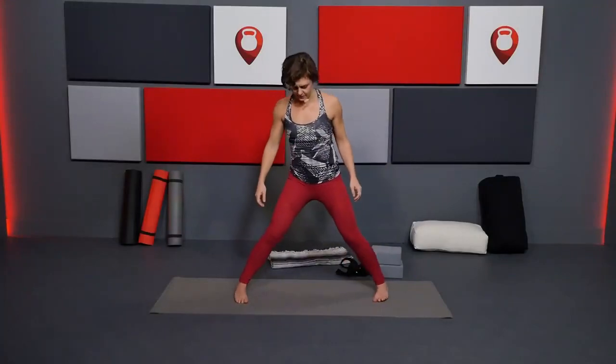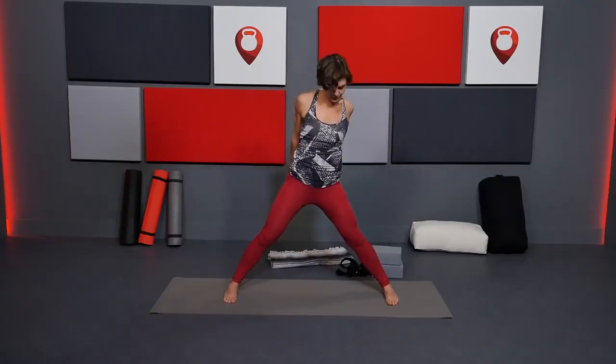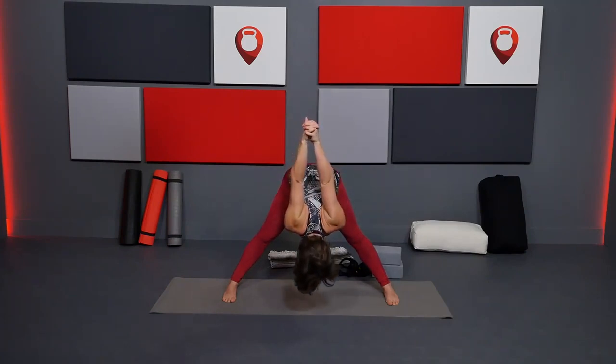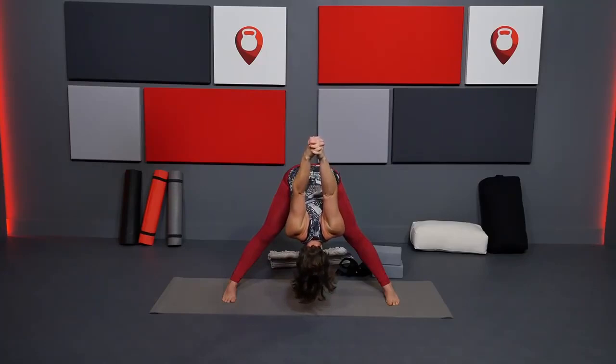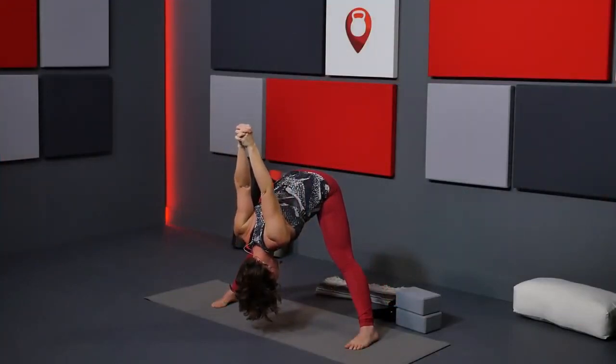Step out wide onto the mat. Interlace your hands back behind you — if the arms don't come to straight, grab your strap again. Feet are parallel, outer edges parallel to the sides of your mat. Inhale here, then exhale, leading with your chest into a forward fold over the legs and hips. Depending on shoulder mobility, those arms may reach up and overhead more as you forward fold. Weight is slightly more in the front of your foot, kneecaps lifted, inner thighs drawing back — feel how that makes your spine a little longer. Release neck and face, shoulders away from ears.